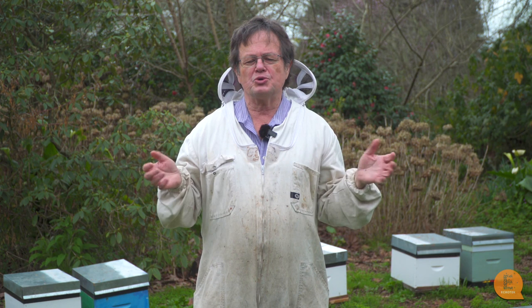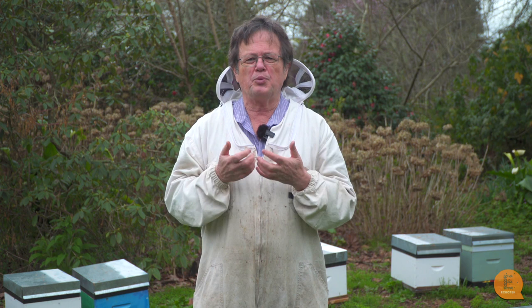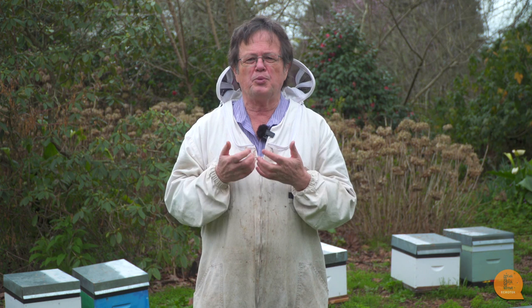Sarah and I have written a book on commercial beekeeping and what we've done is divided commercial beekeeping into a whole lot of different sections, ranging from one end which is apiary management through to the other end which is staff management. The way we've presented the material in the book is on things you must do all the way through to things that you mustn't do.